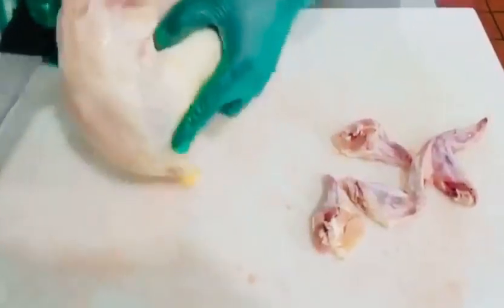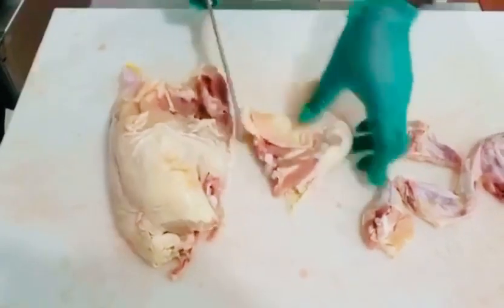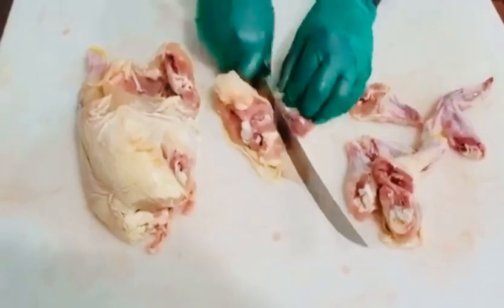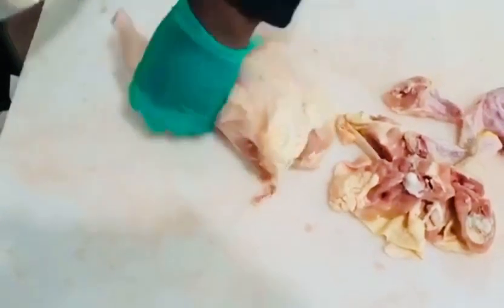It looks similar to when you're cutting a chicken for curry, but the brown stew is definitely bigger. You don't necessarily want to go through — you want to make one chop. With the curry you make two or three, but with the brown stew it has to be bigger.